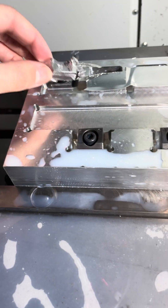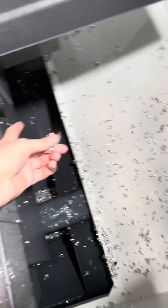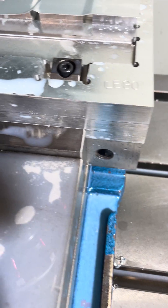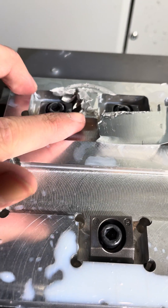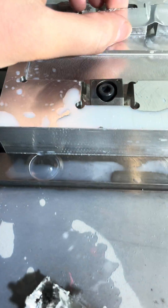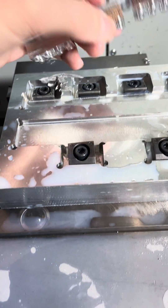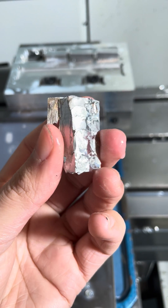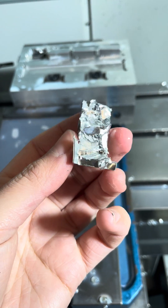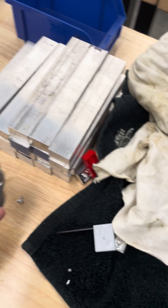One of the Lego bricks got caught, or it wasn't clamped down enough. It was thrown and landed down there — that's what the banging was. It took a massive chunk out of the fixture, did a little bit of damage to the rest of the parts, destroyed the Lego brick, and there were pieces of the face mill inserts in there. Unfortunately, it totaled the face mill.